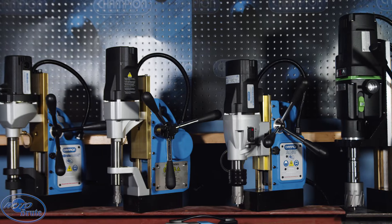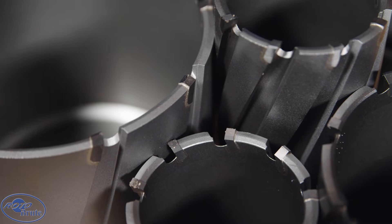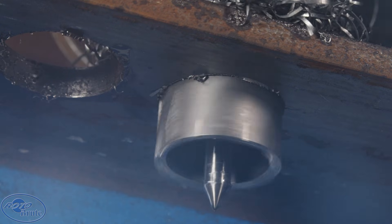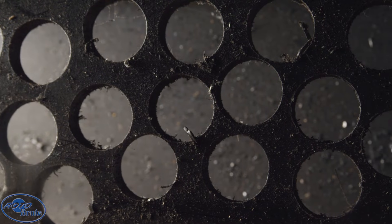Roto Brute is more than just mag drills. Maximize performance by using the right cutters. Roto Brute carbide-tipped annular cutters drill six times longer than standard cutters, featuring unique triple-edge cutting action and ultra-hard teeth.